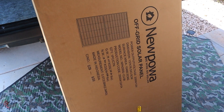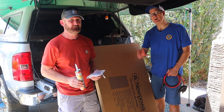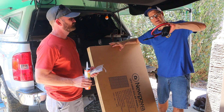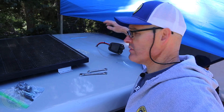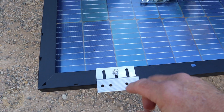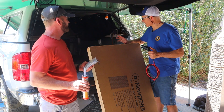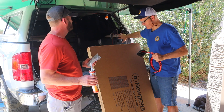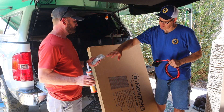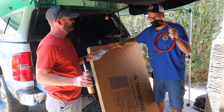This is our solar panel — this is a NewPowa off-grid bifacial panel, 200 watts. We're going to get this thing on the roof and mount it. It already has the entrance node made into it. We've got Z-clips and some lap seal, so it should be a pretty straightforward installation. We're going to drill a hole to drop the wires down through and plug into our power station, then anchor it to the roof with the Z-clips. But first we've got to get it up there and get it positioned.